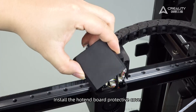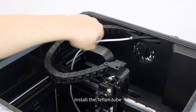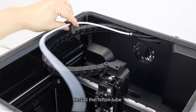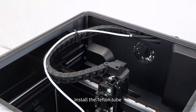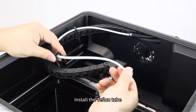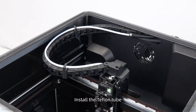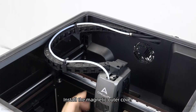Tighten the three screws. Install the hotend board protective cover. Install the Teflon tube. Install the magnetic outer cover and perform a self-check.